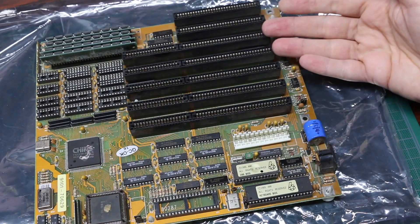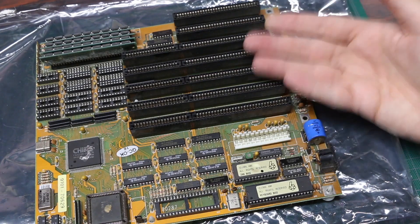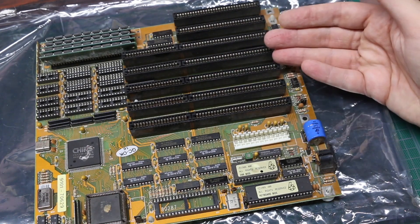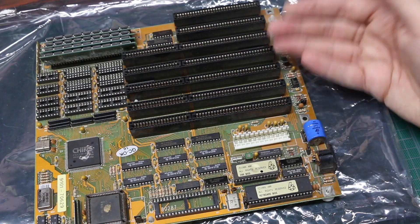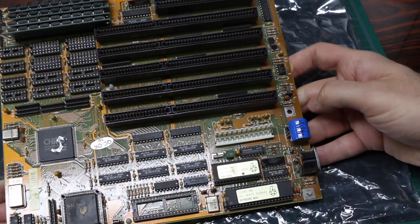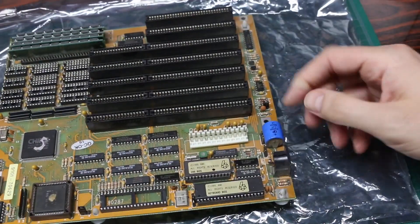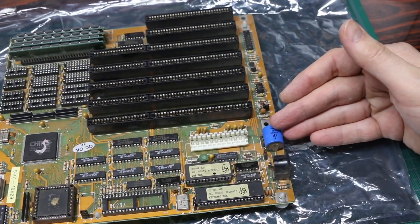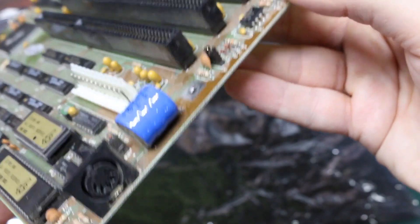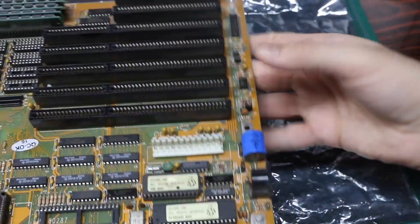To get this thing running I need a video card, a power supply, and maybe a speaker to plug in so I can hear error beeps. But first, to see if it's even in working order, I'm going to probe the power supply header to check if any tantalums appear to be shorted. I also need to remove this 3.6 volt rechargeable battery for the CMOS. Luckily it doesn't look like it leaked and caused any corrosion.